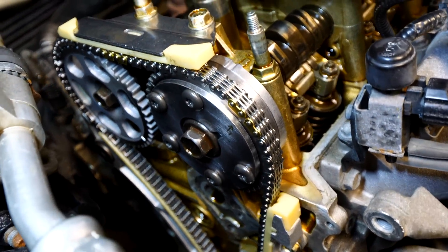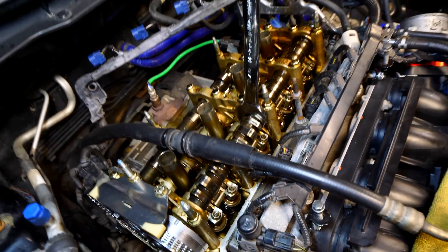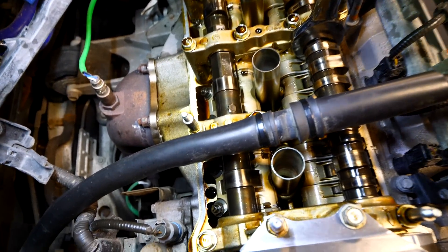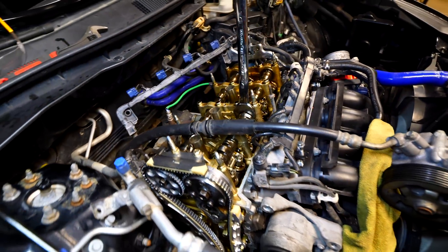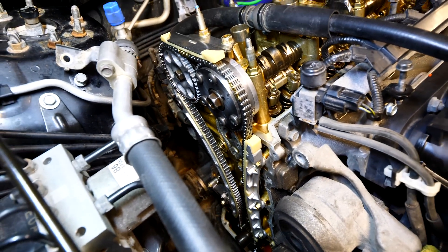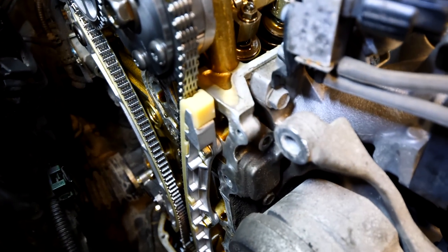If you have VTEC on both the intake and exhaust cams you'll have the big VTC actuator on both the front and back. Since I only have VTEC on the intake, the intake side has a more complicated valve train while the exhaust side is a lot simpler. Once you have the tensioner and guides all attached, everything should be good to go — it's just a matter of reinstalling everything in reverse order and using Honda bond wherever needed.